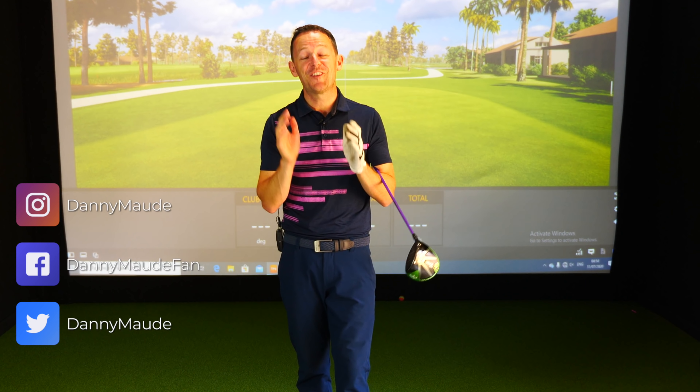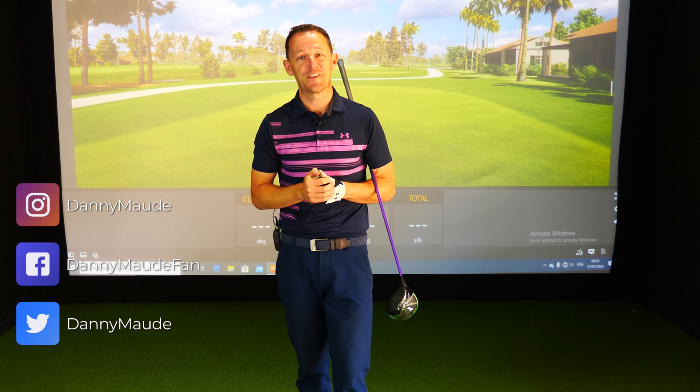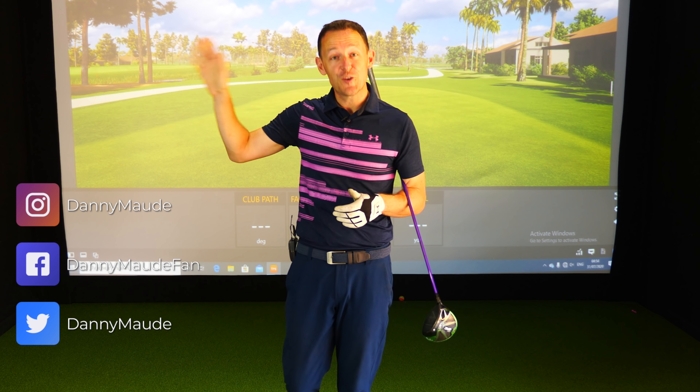Hey everybody, Danny Watt here. Thanks for joining us. I've just come off a lesson with a really good friend of mine, Richard, who's got a golf tournament in just a few hours time.